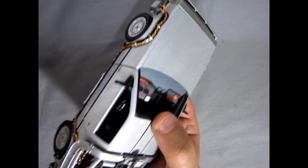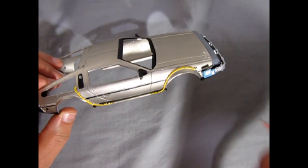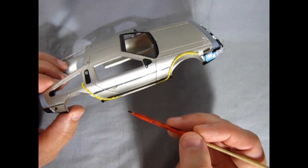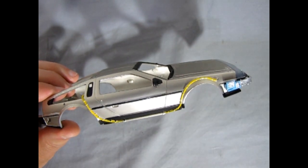Much like our DeLorean die cast, we want that woven, blended wire effect. I'll take my paintbrush and paint little angled stripes of red and blue just to make this look exactly like what I did on that die cast kit.